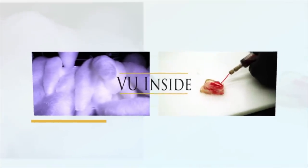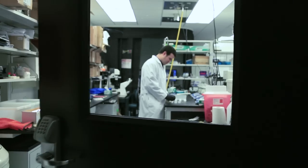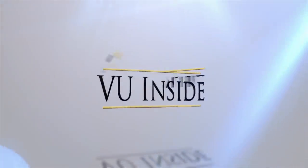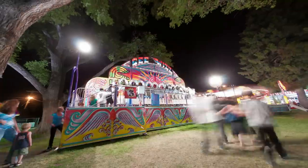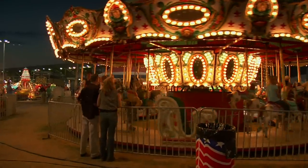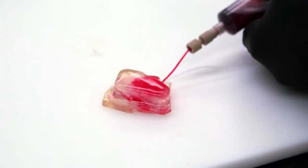Cotton candy and artificial organs. Let's take a view inside the lab of bioengineer Leon Bellin. Carnival rides and carousels fit perfectly with cotton candy, but Vanderbilt mechanical engineer Leon Bellin is using the sweet treat to create tiny blood vessels.